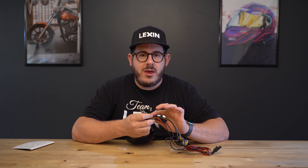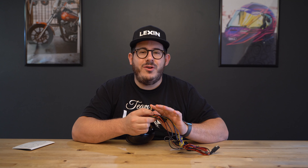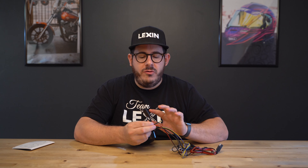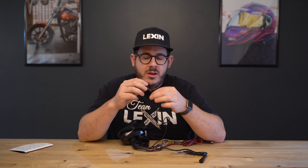Now that you know what comes in the box, before we move to installation I want to cover what all these cables are. First up, this red and black cable is the SAE power cable. Next up you have a black cable with a copper colored connector — that's for your antenna. Right next to that is an additional USB port. Next up you have two black cables that are very similar in appearance: the thin cable with the male connection is going to the remote, and the thick cable with the female connection will be going to the slave speaker.